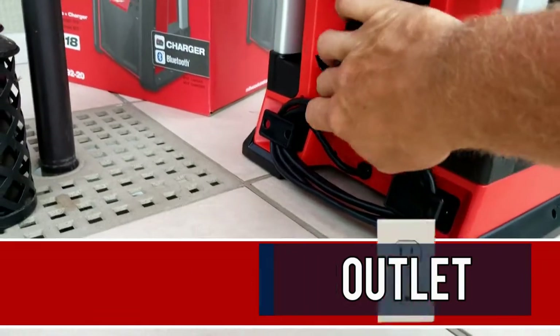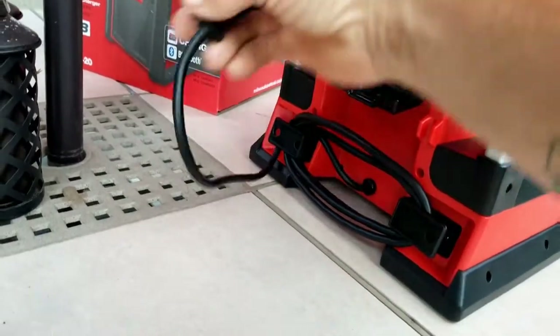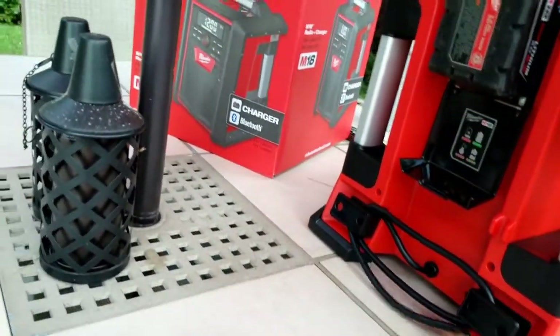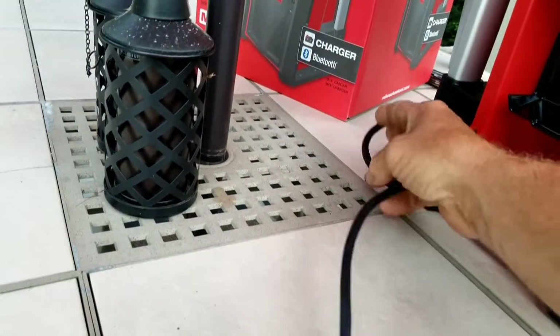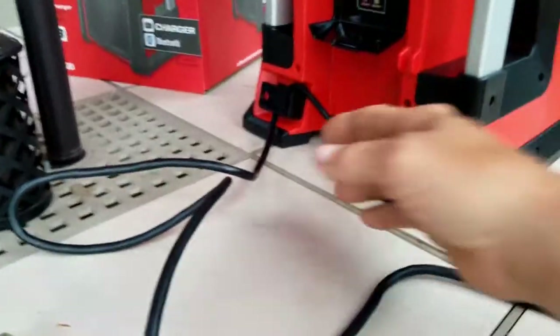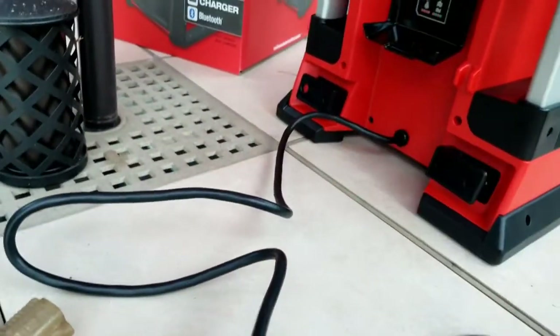Now it has to be plugged into a 110 outlet. What you're going to do is pull out your cord — just like this. It has a wonderful place to store your wire right here in the back, where it winds up nice and tight so the wire doesn't flop all over the place, tear, or make a mess.